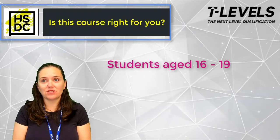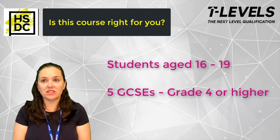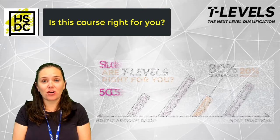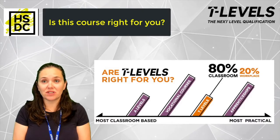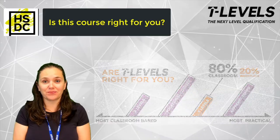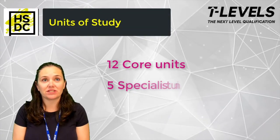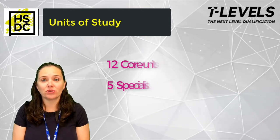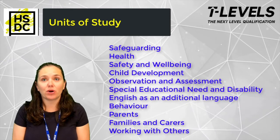The course is designed for students between the ages of 16 to 19 who have achieved five GCSEs at grade 4 or above. If you would like a mixture of classroom-based lessons and practical learning and you have a keen interest in working with children, this course is for you. Whilst at college you will study 12 core units and five specialist units over the course of two years, covering a broad spectrum of subjects to help you develop your skills for working with children.